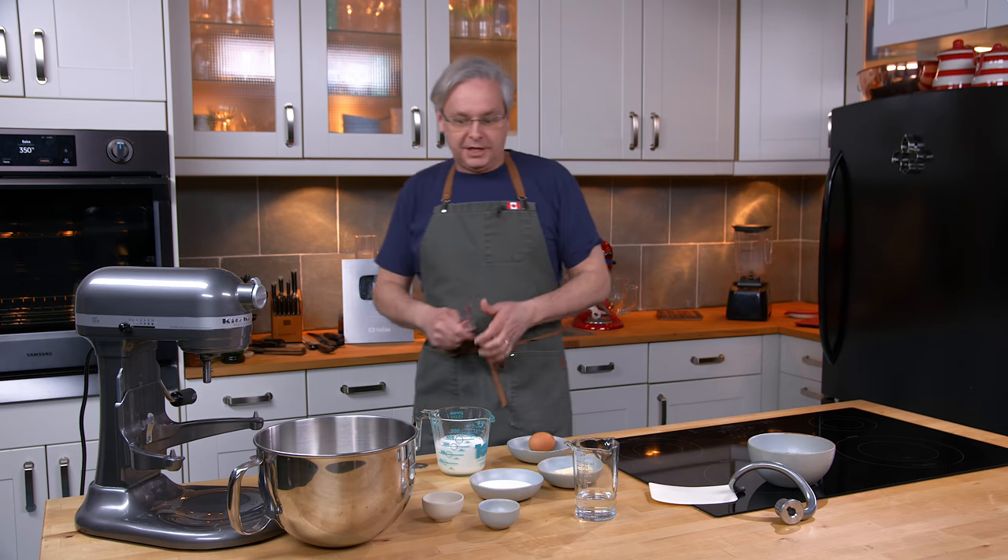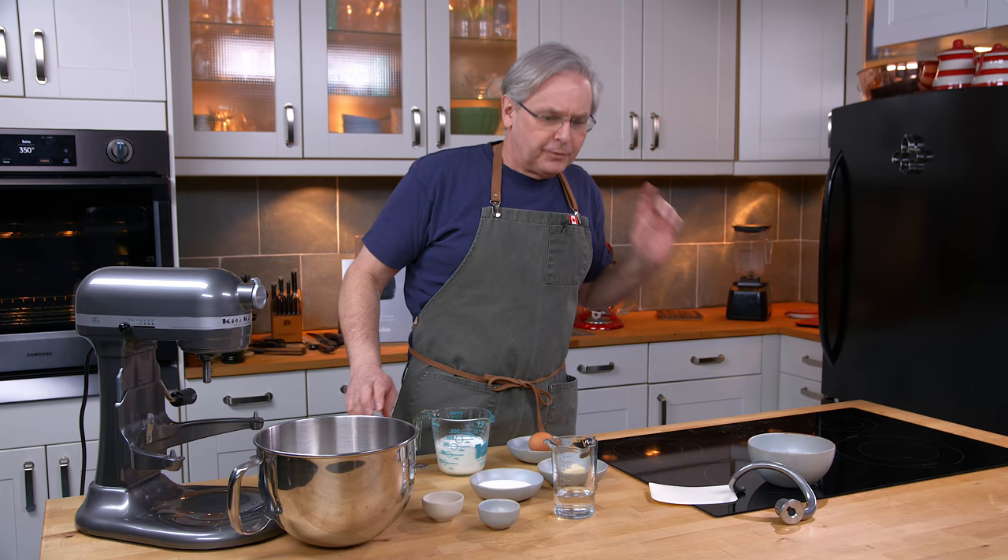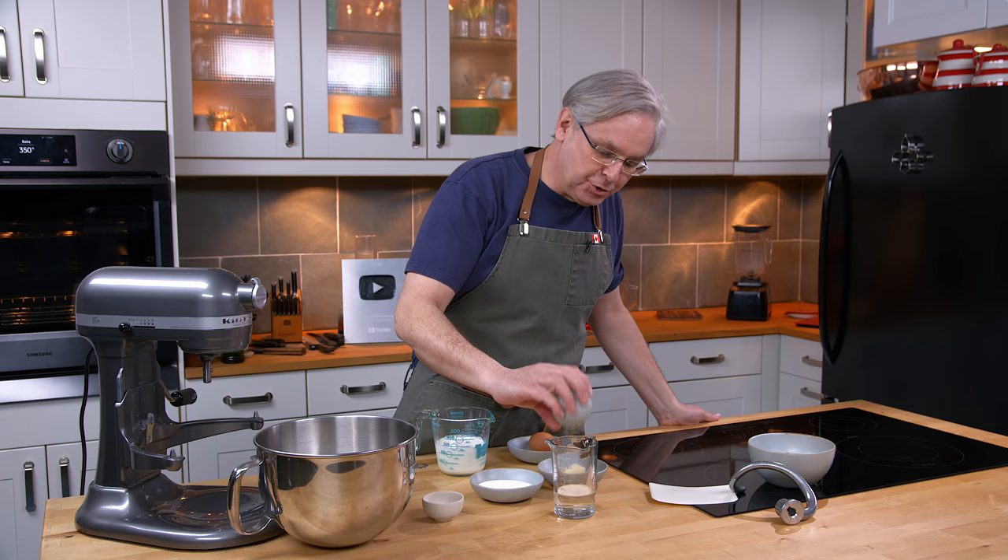Welcome friends, welcome back to the kitchen. Today we're going to do our recipe that we first did on the channel back in 2008. I will link to that below. Julie is actually the person cooking this recipe in 2008.